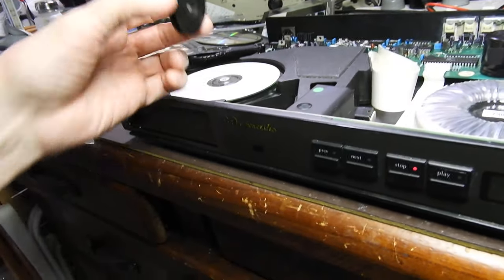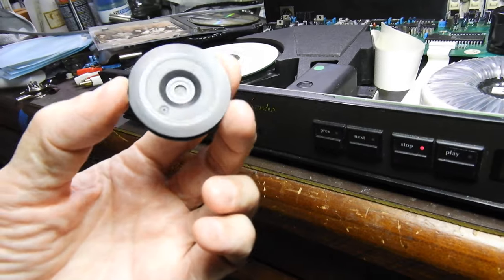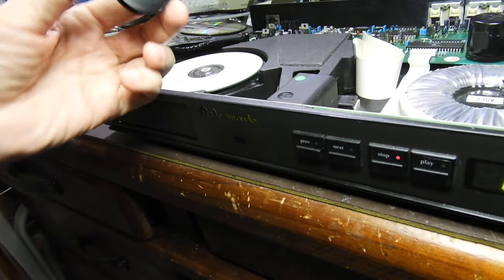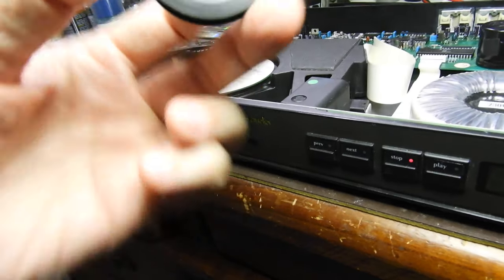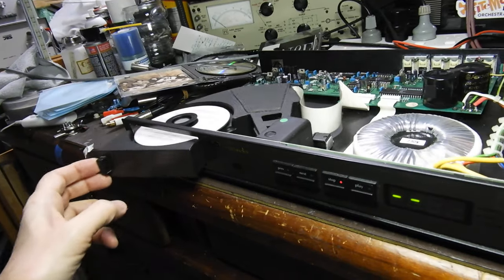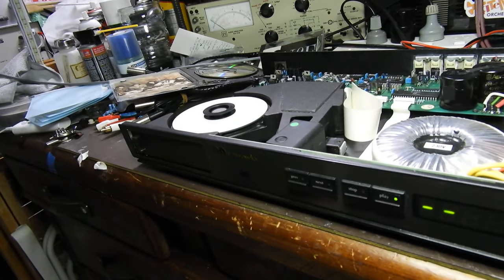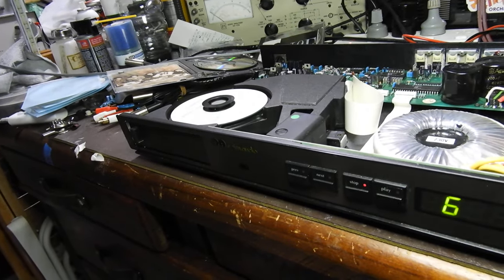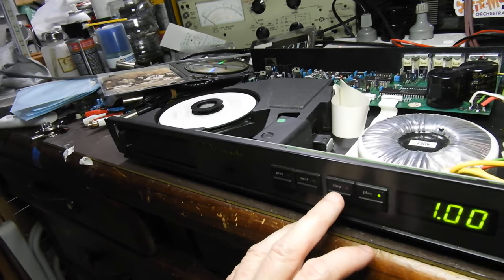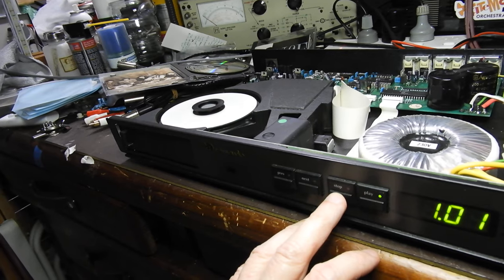Welcome to the puck removed from one of the Tascam units — as you can see, it has a huge metal plate. You put it on there and none of that slipping happens. You can see how fast it reads.